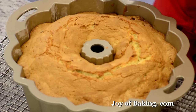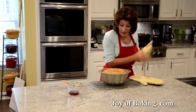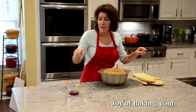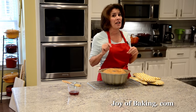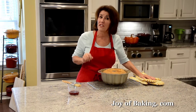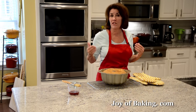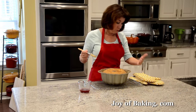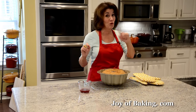Our lemon cranberry pound cake is done — it's risen beautifully and is golden brown, and a toothpick comes out with just a few moist crumbs. One thing I forgot to mention: if your bundt pan is dark colored, preheat your oven to 325°F — lower the temperature by 25°F (15°C). Place the pan on a wire rack, and now use that reserved cranberry juice.